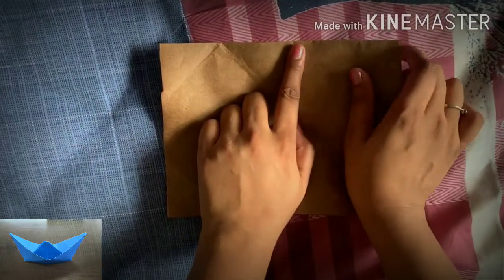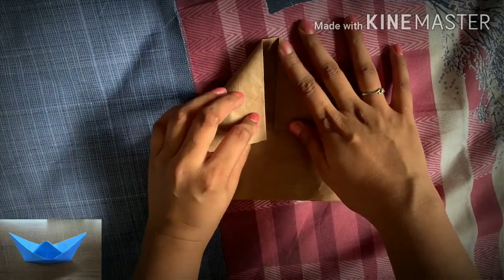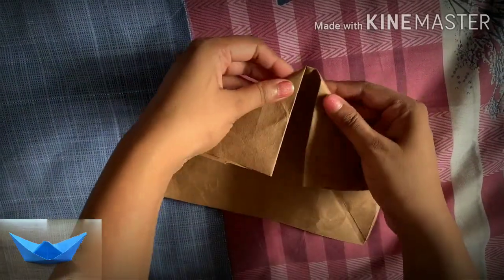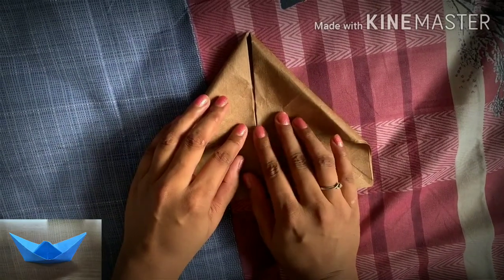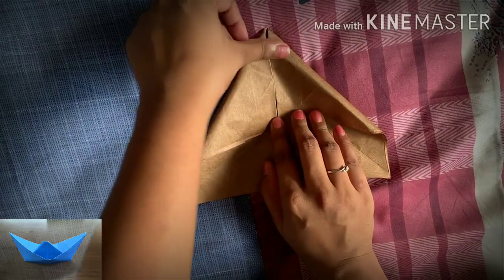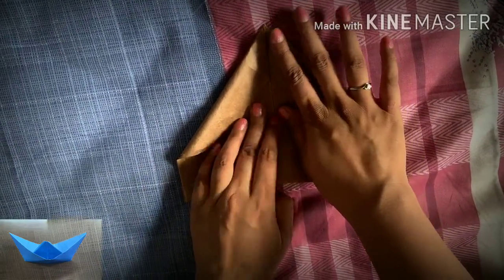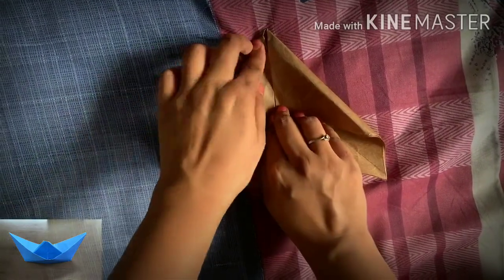Now in the middle keep your finger and slowly fold out from both the edges, trying to make both edges meet at a middle point, so that both the foldings are equal in size. Once you have folded it, smooth it out nicely.